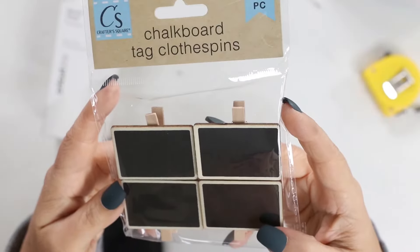My outdoor patio wouldn't be complete without having some fresh herbs, so I wanted to make some really cute signs. I found these little chalkboard signs with the clips on the back at Dollar Tree. These are typically pretty easy to find, so I created some labels for the front of these.